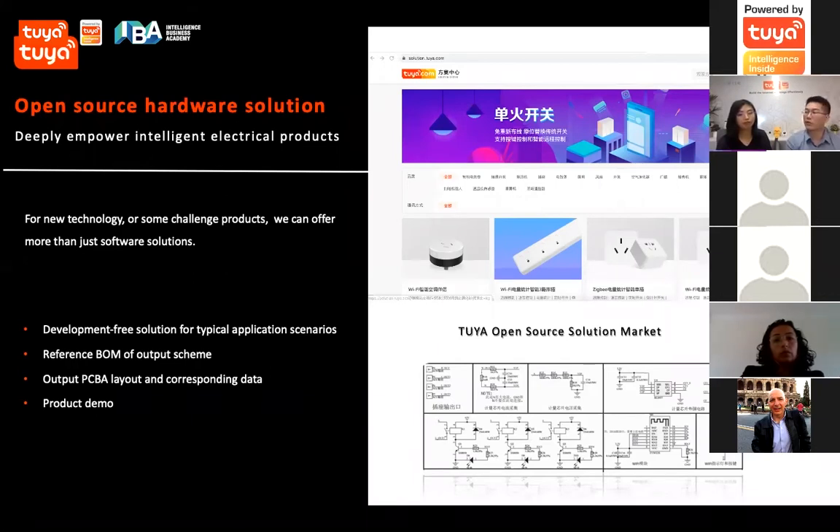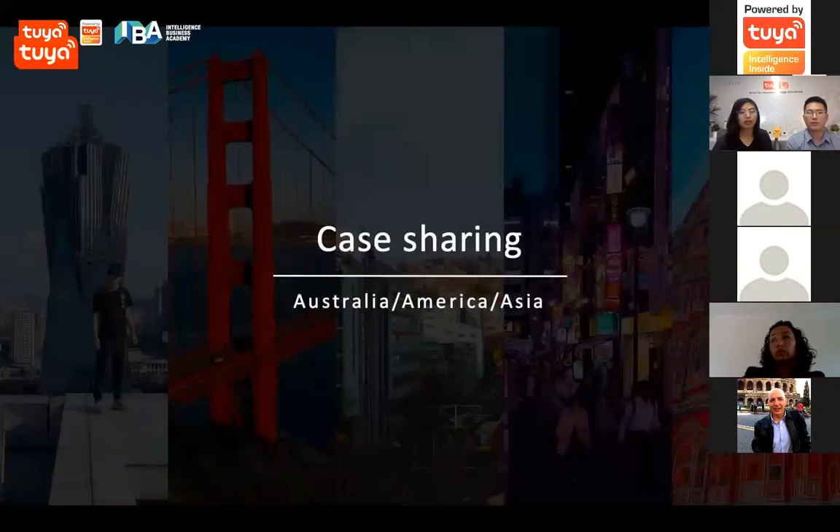We bring the most entry-level approach for our smart products — it's not far away and not very complicated. We bring the software and even the hardware design to manufacturers so they can use it directly. That's how we develop smart products on the Tuya IoT platform.